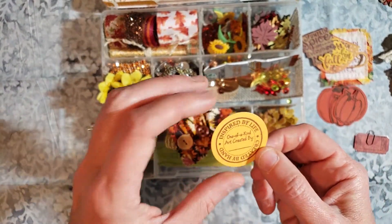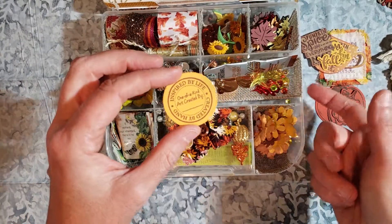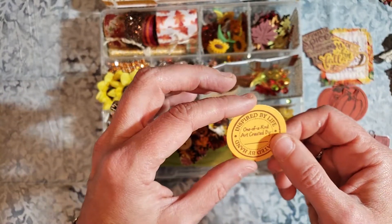I made one of these and I stuck it to the bottom of the container so that my partner would know who made it and in what year — 2019 — on there.